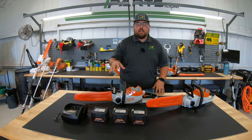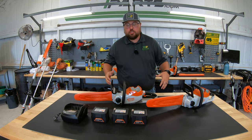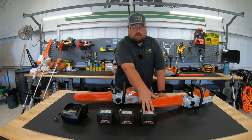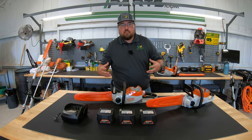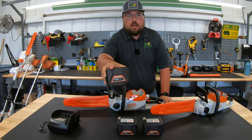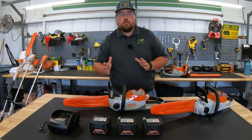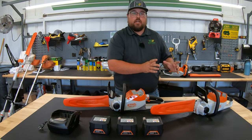Let's start with the batteries, the most important part for running these units. Within the AK series we have three different batteries: the smallest is the AK-10, the midsize is the AK-20, and the largest is the AK-30. What makes the difference is the number of cells, the weight, and the watt hours and amp hours. Starting with the AK-10, it's about 1.8 pounds, 72 watt hours, and 2 amp hours.